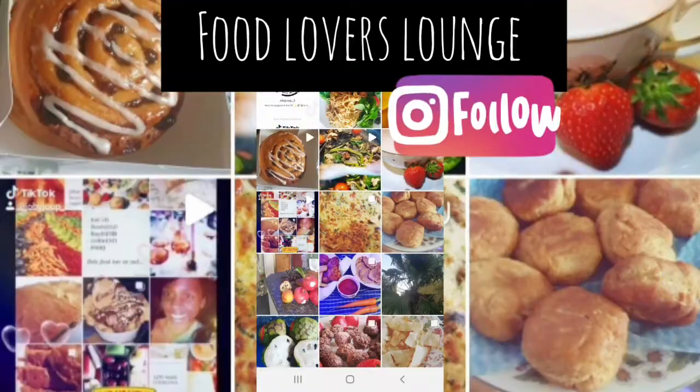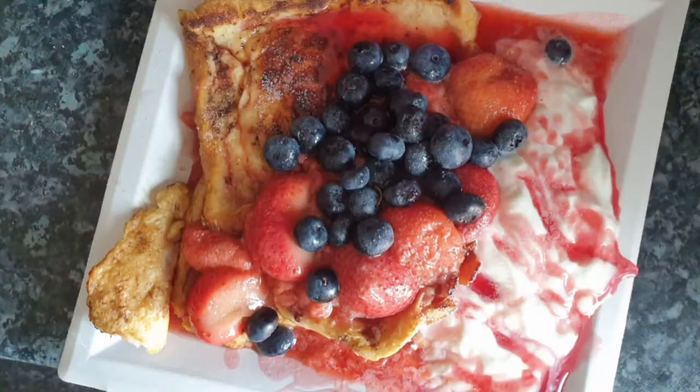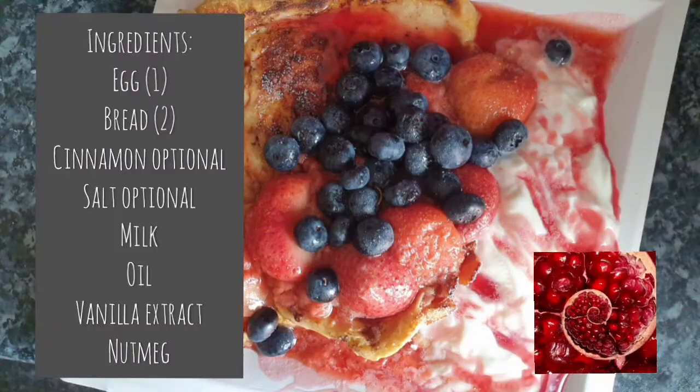This is my TikTok and this is my Instagram. You can see me on TikTok or Instagram if I'm not on YouTube. Click those links below, and let's get to the French toast making!